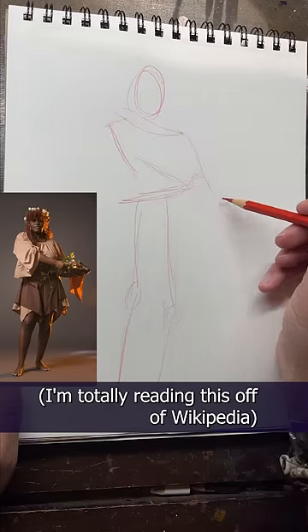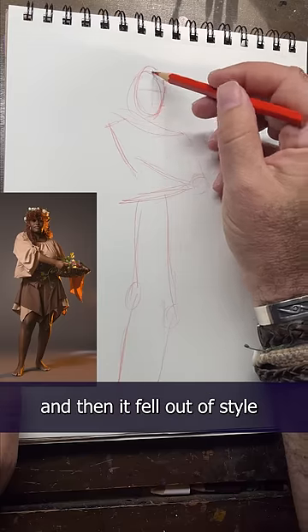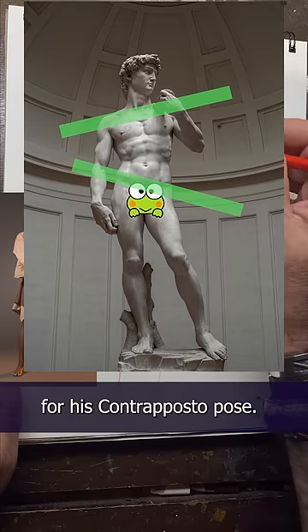It first appeared — I'm totally reading this off of Wikipedia — back in Greece around 500 BCE, and then it fell out of style in the Middle Ages, and then came back into style during the Renaissance. Michelangelo's David is famous for his contrapposto pose.